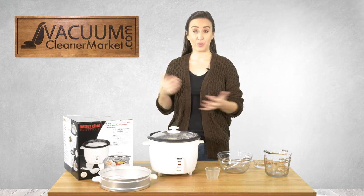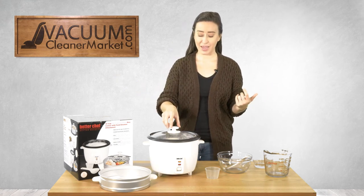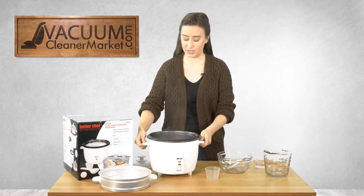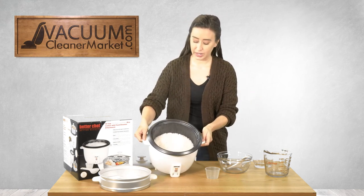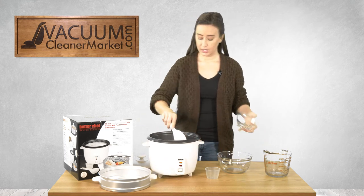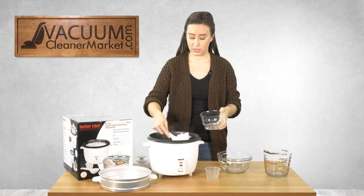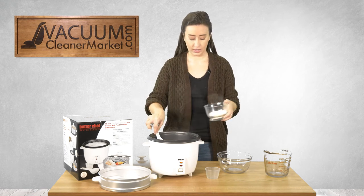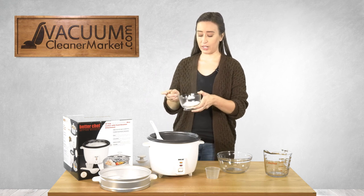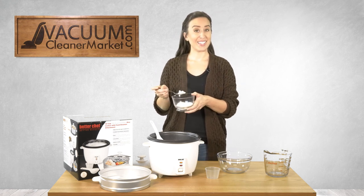Our rice is done cooking, so let's see what we made. Oh, look at that — this looks lovely! This is our rice all cooked. Oh, this is perfect! This is awesome. So here's our rice made with the Better Chef Rice Cooker. And that is Cookin' Made Simple.